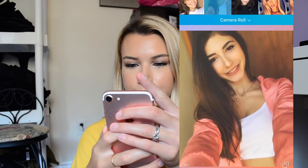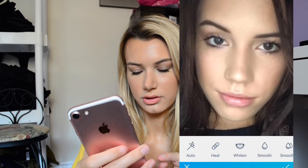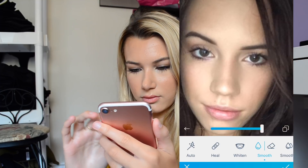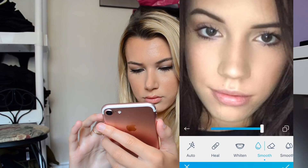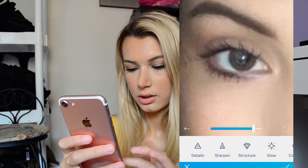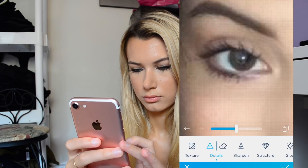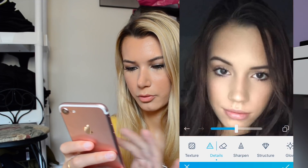I think I have one more. Obviously you guys know me by now — I start by smoothing or defocusing the background, but I'm going to start by smoothing. And then I'm detailing the eyes so they pop out more.